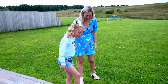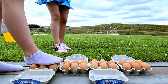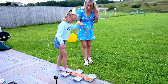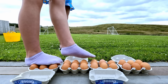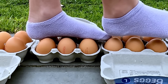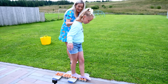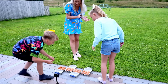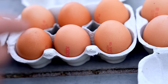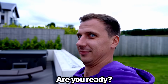Are you ready? Okay, I'm scared. Is it boiled? No, it's not boiling. You can do it, yes! You're doing it — can you see you're walking on the eggs? It feels so weird. One of them cracked — yeah, one of them cracked. Look at this crack!